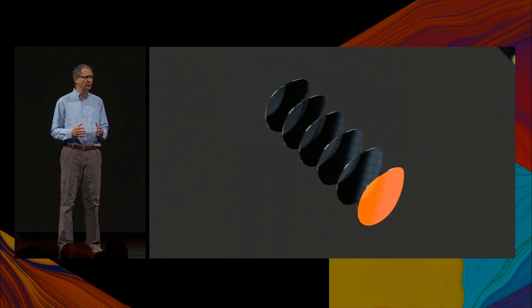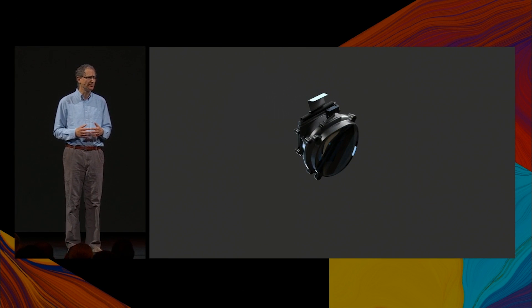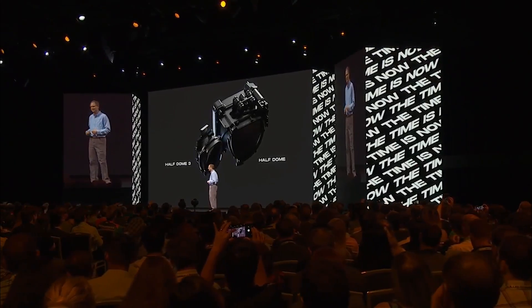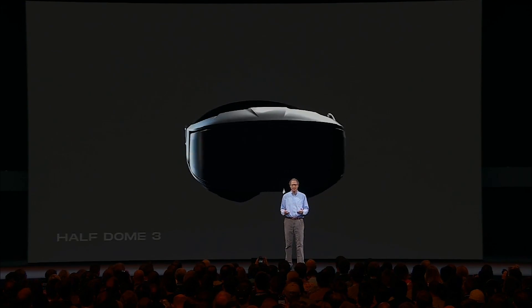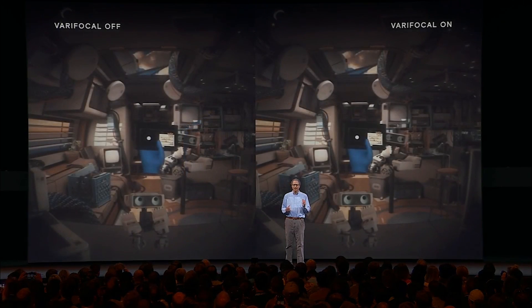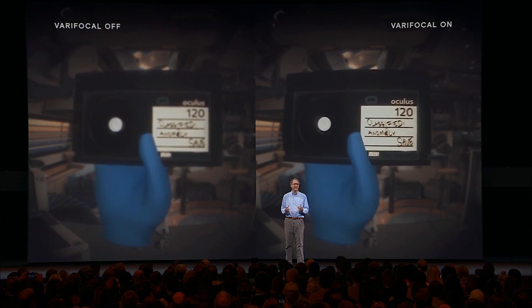In addition to having no moving parts, this approach allows significantly better form factor compared to its predecessors. Here we compare our new electronic module to the original Half Dome assembly and see that there is a considerable reduction in size. When we integrate the electronic module into a complete prototype headset, it defines a new state of the art for VR ergonomics. This is still very much research today, but here's a view through an early Half Dome 3 prototype.